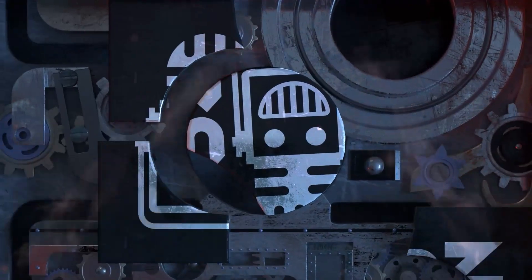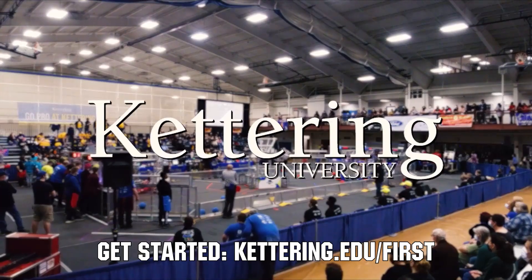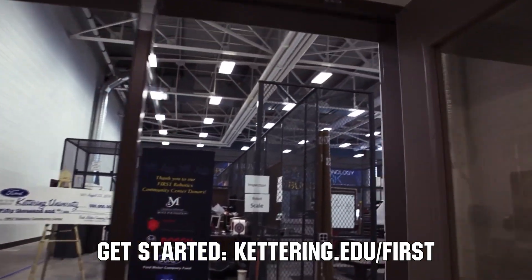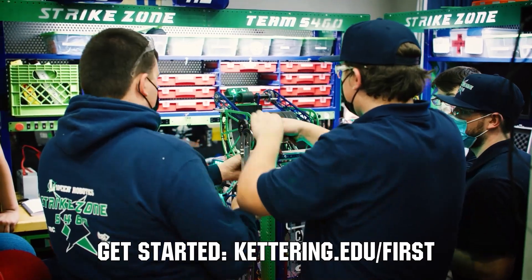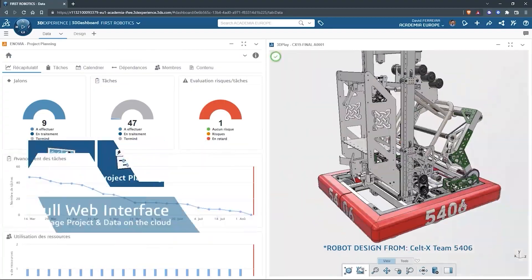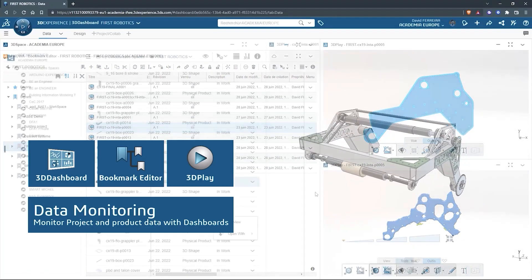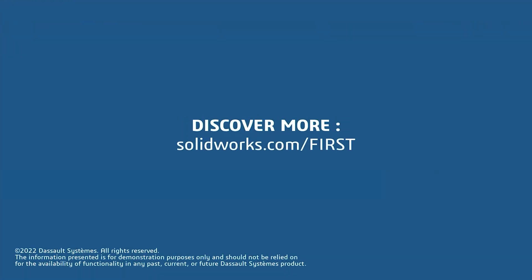This video on First Updates Now is made possible by viewers like you and also the following sponsors. At Kettering University, over 30 percent of the student population was in high school robotics. These same students have received a portion of over seven million dollars in scholarships. Scholarship applications for First students are now available — get more information at kettering.edu. SolidWorks is free for First teams. Over 80 percent of U.S. engineering schools and 370,000-plus companies use SolidWorks to design great products. SolidWorks can help you design a great robot on desktop or on the cloud. Go to SolidWorks.com/FIRST to register your team.